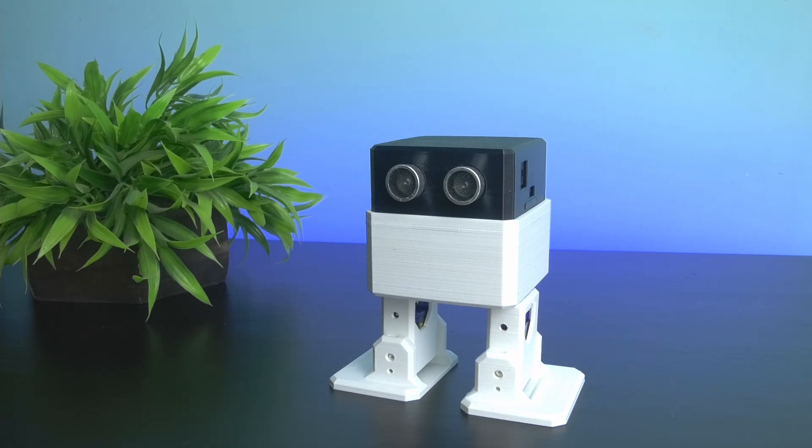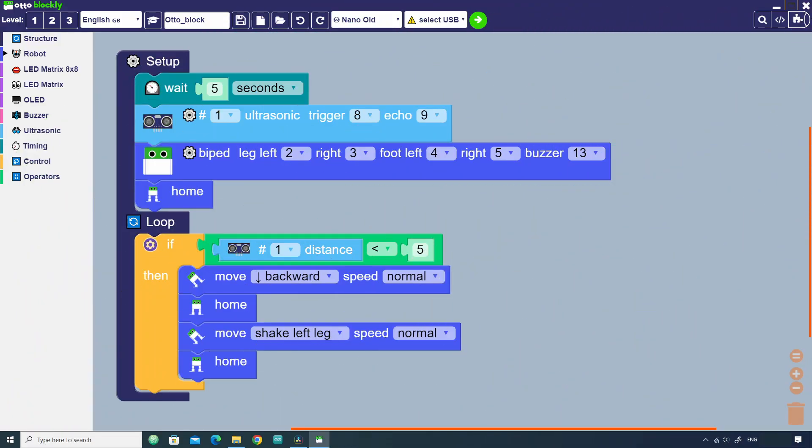In this way you can make your own unique robot and learn about robotics and coding. Now let's make it reactive using the ultrasonic sensor. According to the code, if you put anything too close to the robot, the robot will move backward and shake the left leg.